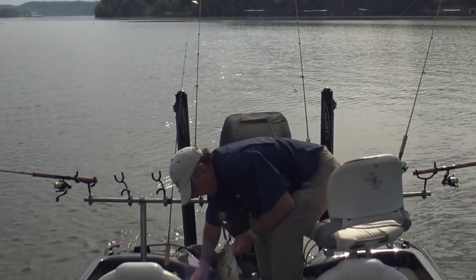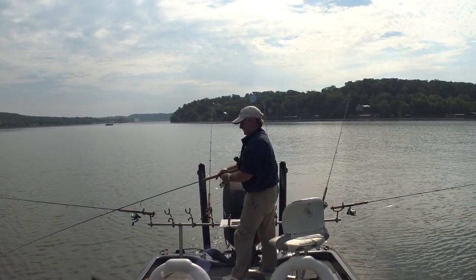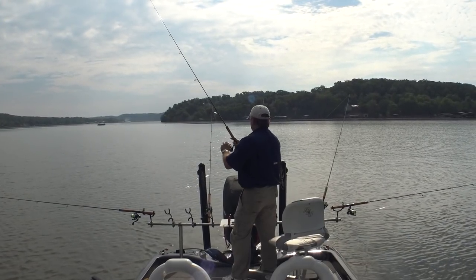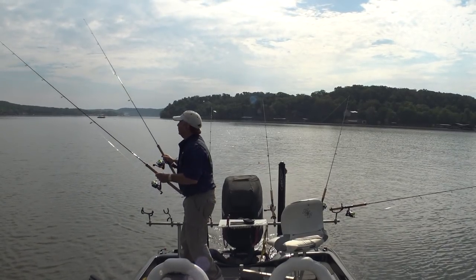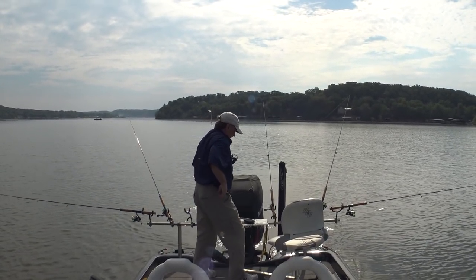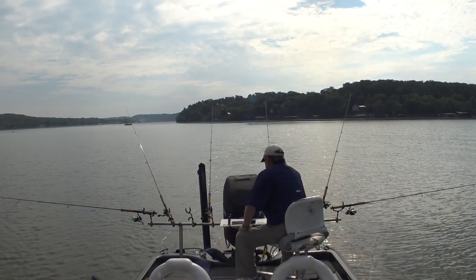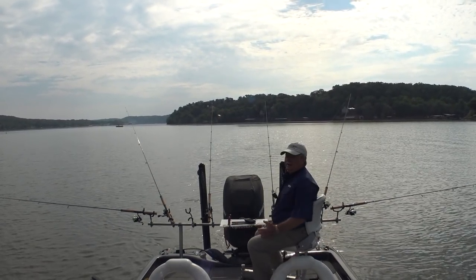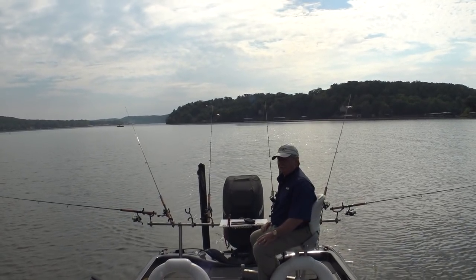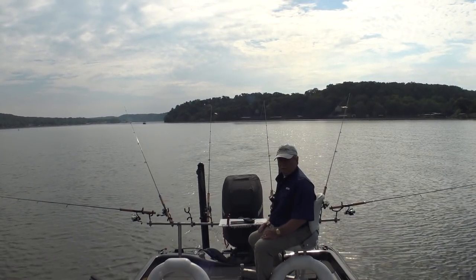Yeah, maybe we're going to start getting into some better fish here now. I was actually up there getting some more one-eighth ounce jig heads — I thought I'd go to double one-eighth and get down a little deeper or be able to go a little faster. This going 0.7 is killing me. But if they're going to bite it, I'll just keep going. I can be patient as long as they're eating. That's why I like trolling crankbaits — I can go faster and cover more water.